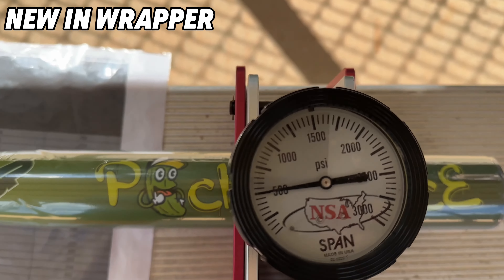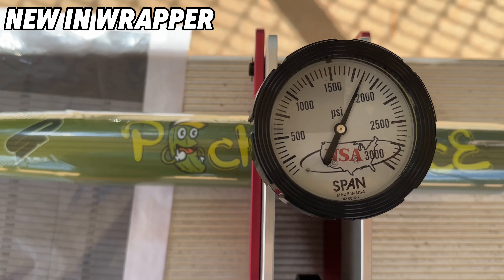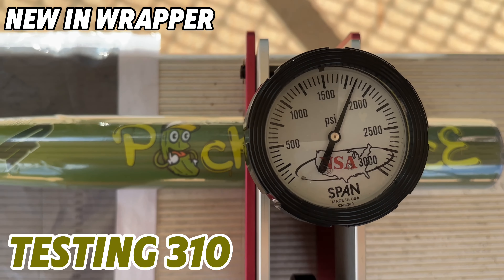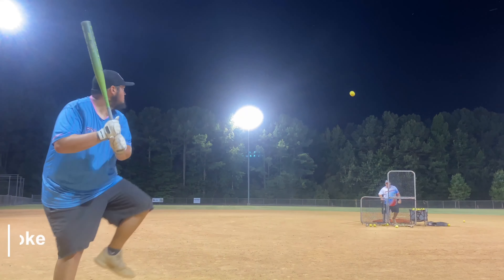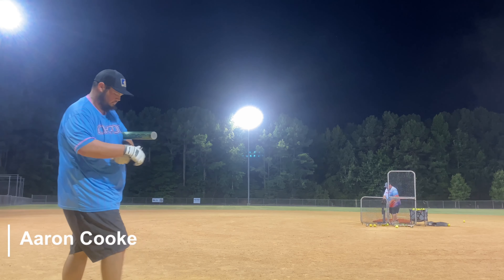Let's get started — we are going to test the Short Porch Pickle Juice. Let's see... 1750, 1850 — 1850 is like 310. Yeah, 310 on my tester.